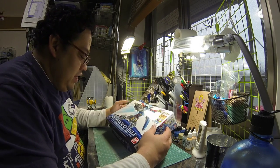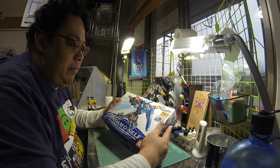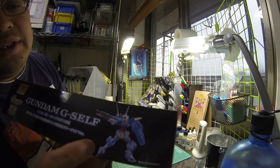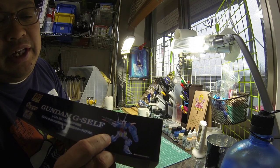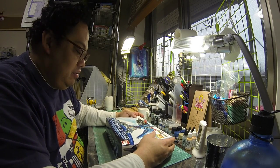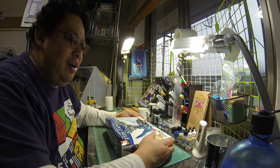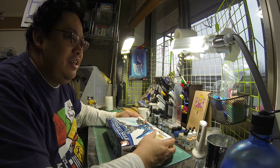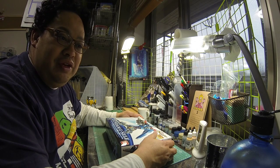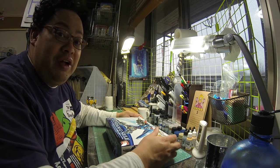That ends the unboxing for the Gundam G Self 1/144 scale by Bandai — the Gunpla Expo version. When you put it all together, it becomes this clear version. This is my first unboxing video, so I hope you can bear with me. I'll be doing more videos, learning from mistakes. Click like if you enjoyed, comment if you like. Have a fun and safe day — Gunpla always!